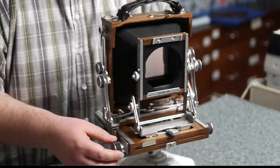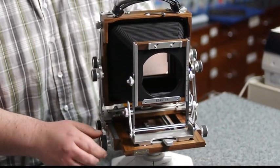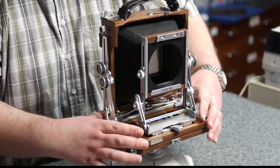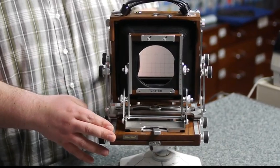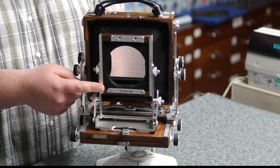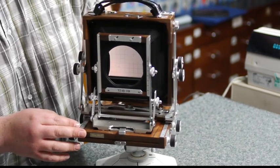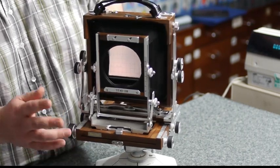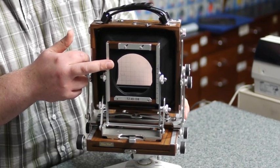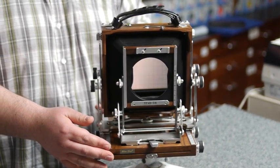The focus knob — this is a lock — will give you rack and pinion focusing however you wish. With this set up to its minimum, you could easily get a 90mm lens on there. It takes a Linhof Technica style, or Wista, or an Ebony type panel. We also do them by Walker, and Shenhao make their own as well — very inexpensive. You can also put a recessed lens panel on here, which means you can get about a 75mm wide-angle on there as well.